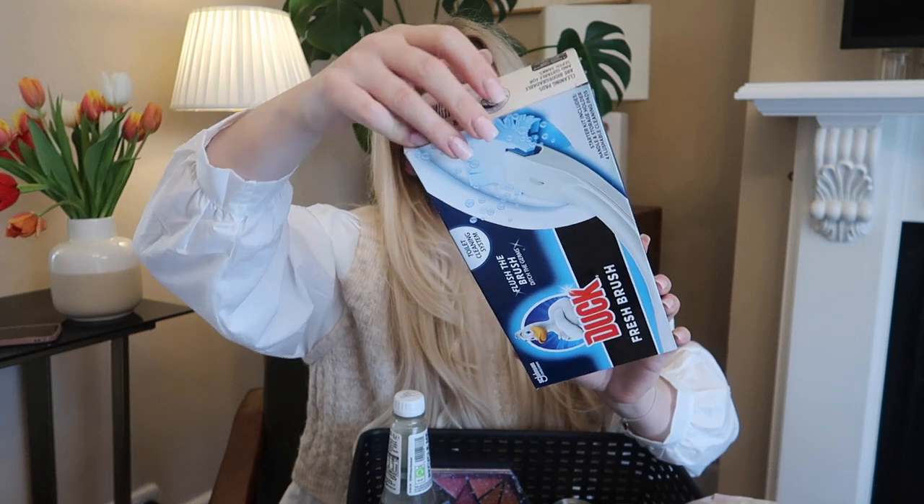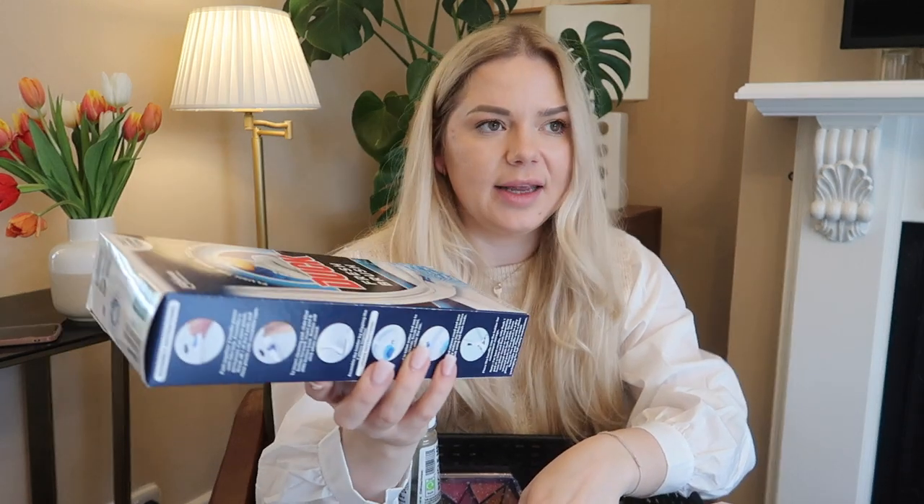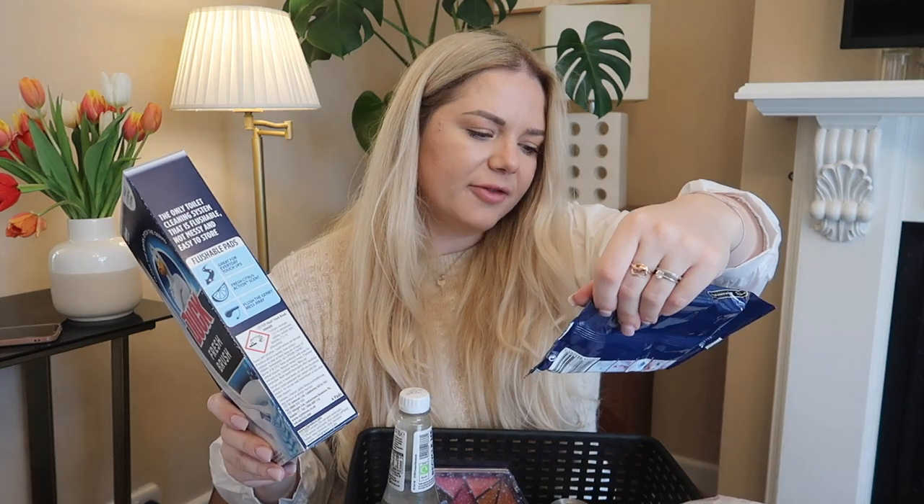This one is Brush Flush — ditch the brush, ditch the germs. I saw this all over TikTok. I'm not going to use it for everyday toilet cleaning because it's a waste and it's not cheap. I'm going to use it because I have hard water stains and with a normal brush I can't get into the corners — it looks really bad and I'm embarrassed when someone uses the toilet. It's a very old toilet and the ceramic at the bottom is worn off so the limescale just sits there. Hopefully these little pads will get into every corner. I also got some Brush Flush refills.